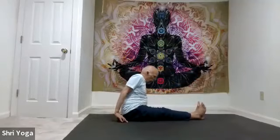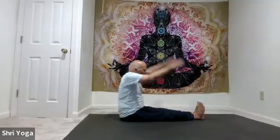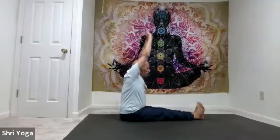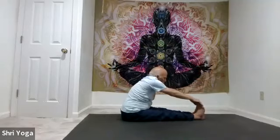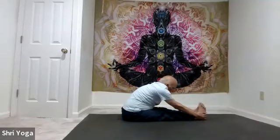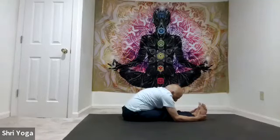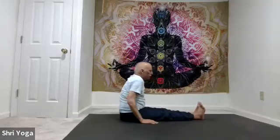Slide your heels forward, get your sit bones slightly back. Lift both arms up, take a deep breath in. As you exhale, go forward — try to touch the big toes; if that's difficult, hold the ankles. Your objective is to bend the elbows and try to get the elbows to touch the mat without bending the knees. Stay there for 5, 4, 3, 2, 1. And release — slowly come back up.